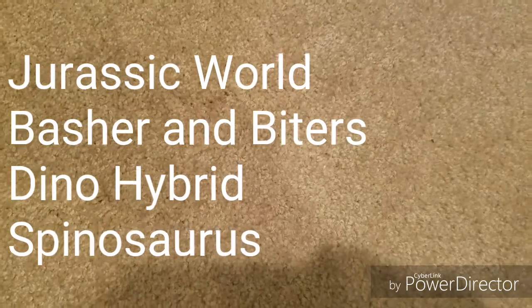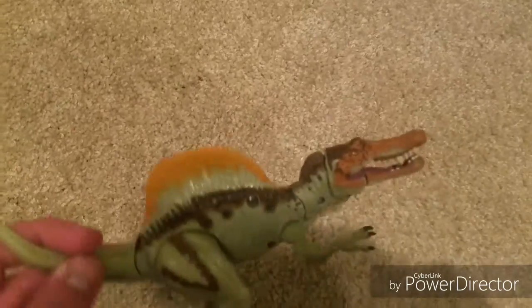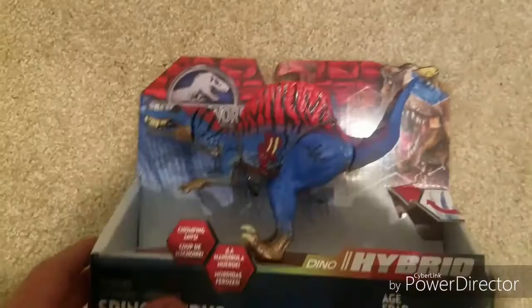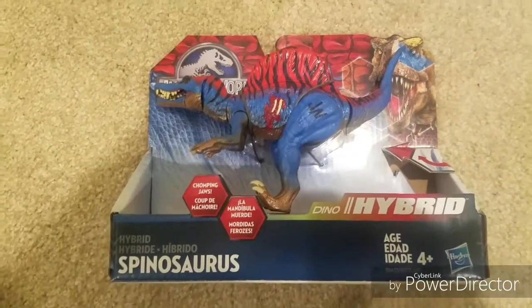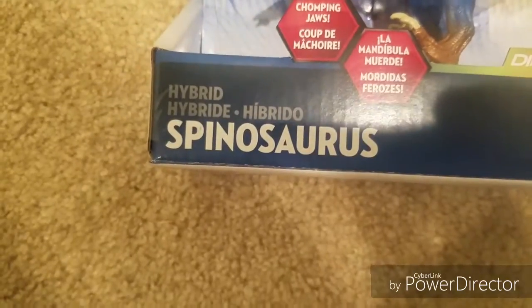Hello and welcome back to KC Reviews. If you didn't check out yesterday's video, I'll put a link in the description — it was about this Jurassic World line Basher and Biter, which leads us into this week's first video, which is the Jurassic World Dino Hybrids line Spinosaurus.